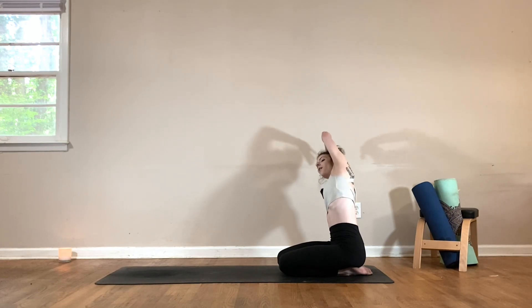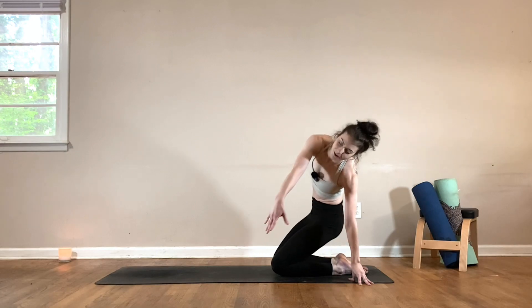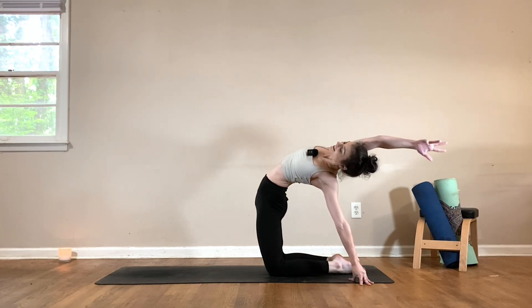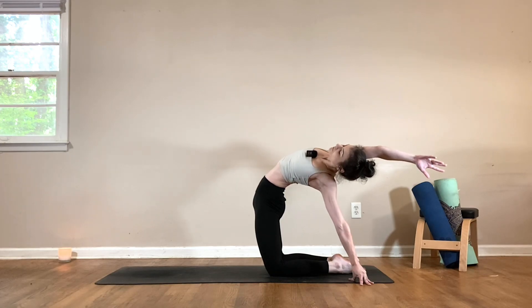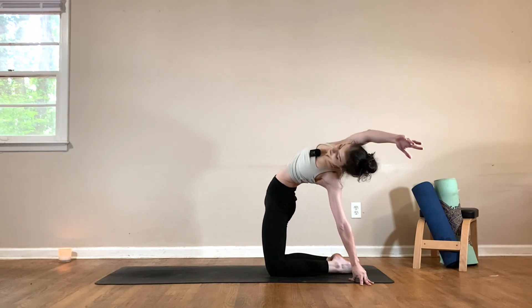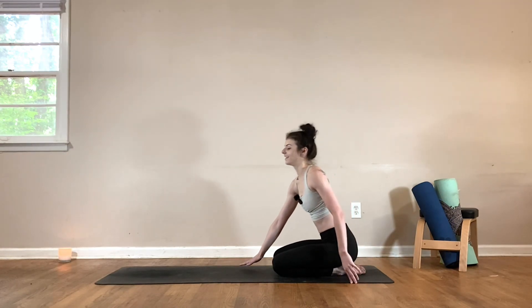Come all the way up. Place the left hand down. Inhale, start to lift the hips, reaching that right arm back — pushing the hips forward, opening up through the chest. Then lower the hips back down. Come back to child's pose, extending the arms forward.